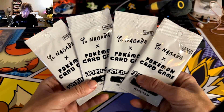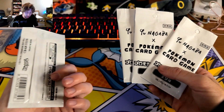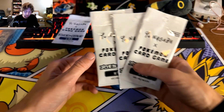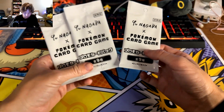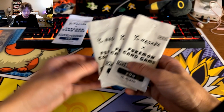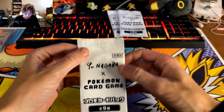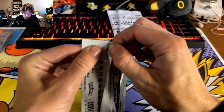I'm almost tempted to keep one sealed just to say I have one. Maybe I'll keep one sealed and buy the rest as singles. If I don't get an Umbreon, Espeon, or Eevee then maybe I'll open all of them. I'm so indecisive - alright, here we go, first pack.